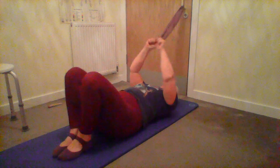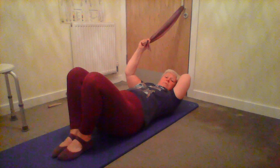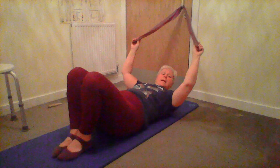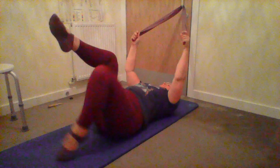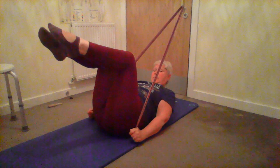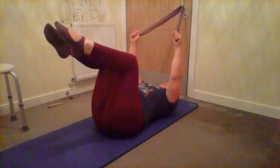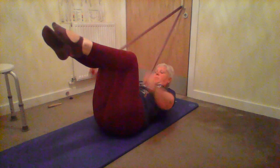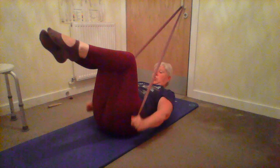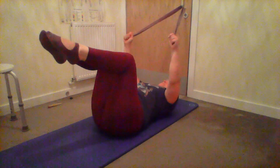For those who are a little more experienced with the reformer, you can take this further by adding an abdominal curve. Feet are in the air, pull the arms down, lift the head and shoulders and release. Chin to the chest, look between your inner thighs, and just check your knees don't come towards you as you do that abdominal curve, keeping the legs still.